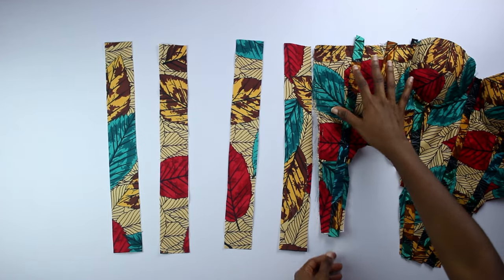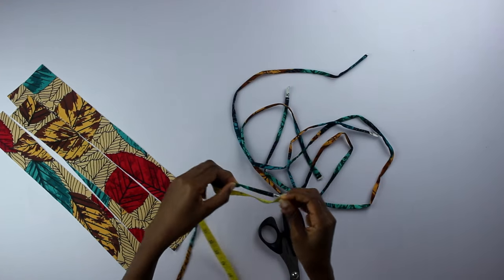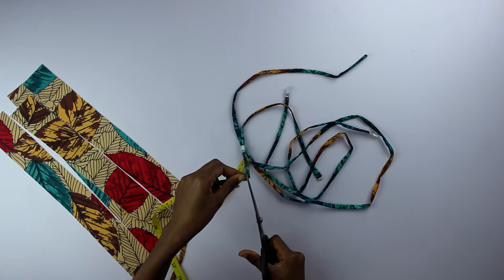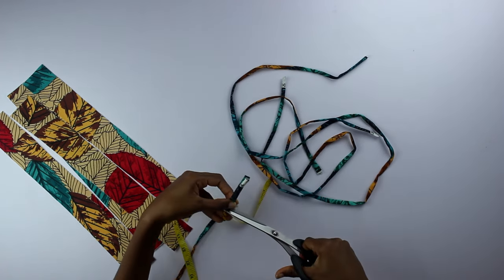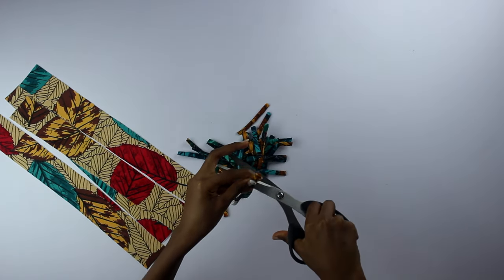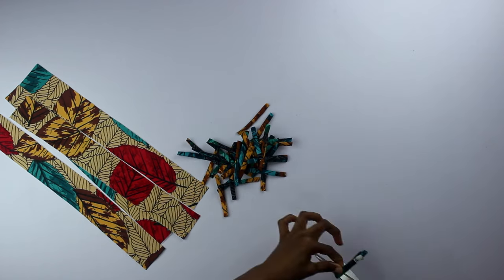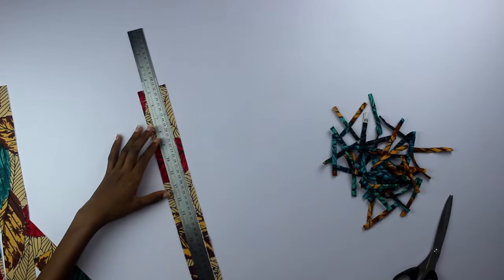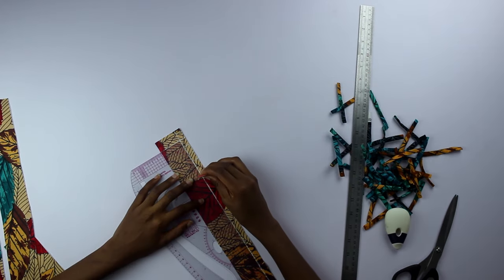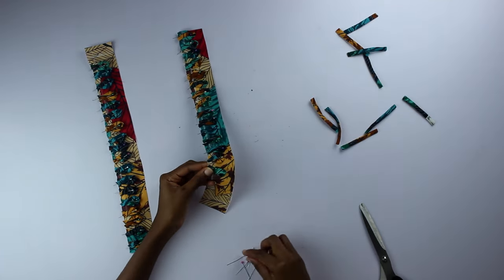These pieces are about two centimeters longer than the center back and are all fused with interfacing. I cut out several three-inch long pieces to hold the back into loops for lacing. I drew a line one centimeter from the edge, then marked points each two centimeters apart, made the loops, and pinned them on the points.